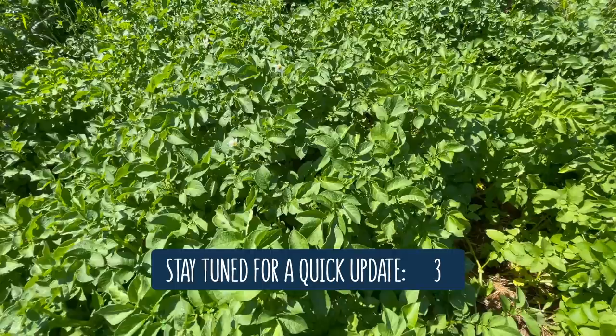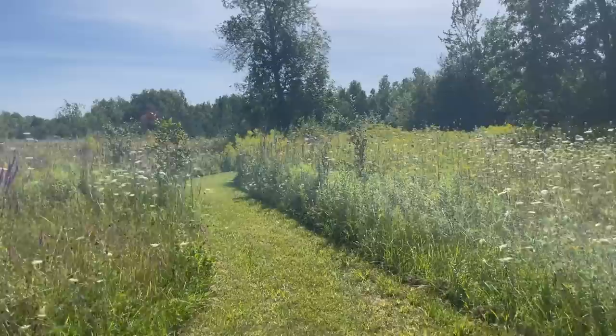All in all, this seems to be going pretty well so far, and we'll be sure to update you as we continue these experiments in the future. Thanks for watching, and we'll see you soon.